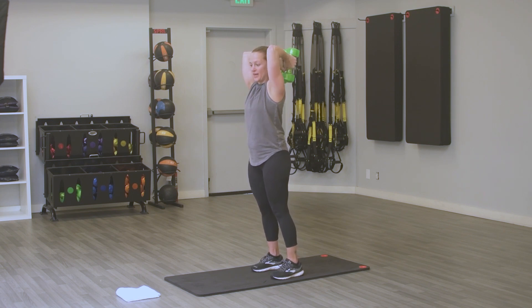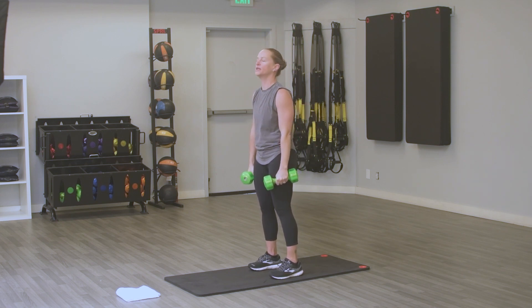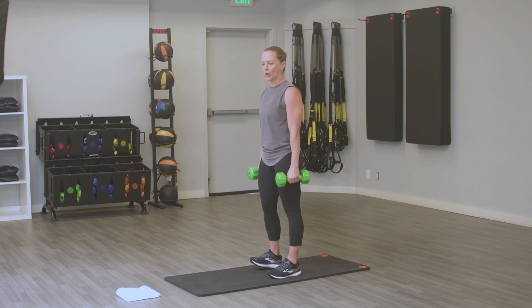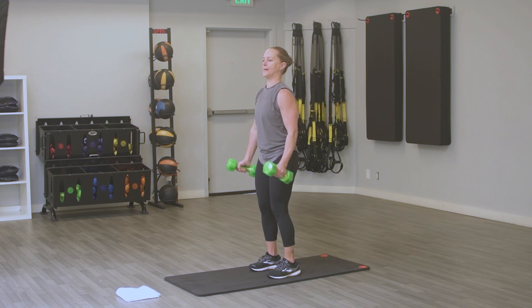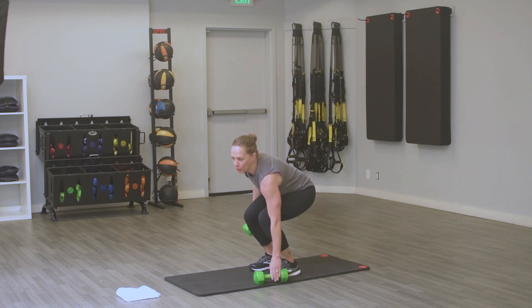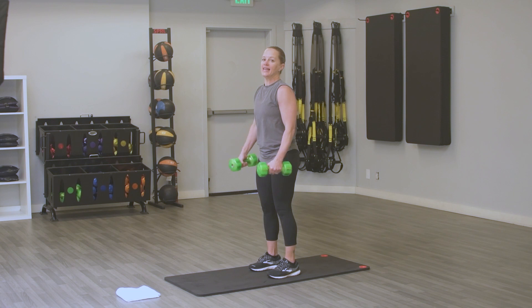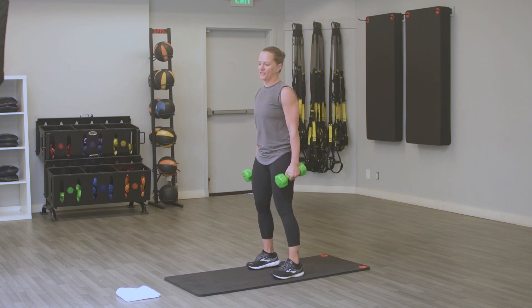You get recovery, then we're going back to that bicep curl. Shake out those shoulders, shake out your neck. Keep that heart rate up a little bit. Remember your modifications — you can switch to one can, bottle, or weight, and curl up, or you can alternate. You're over halfway. You've got 90 seconds left of this Tabata, come on.